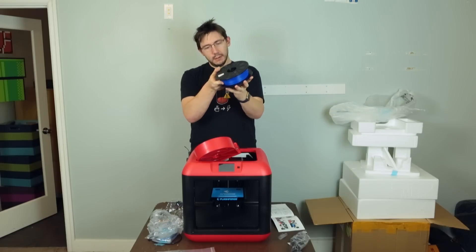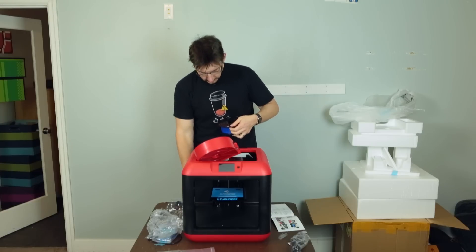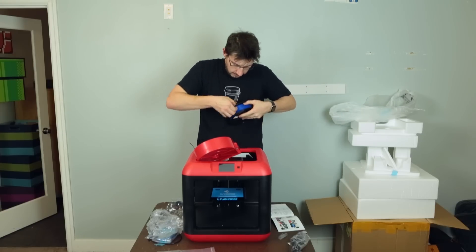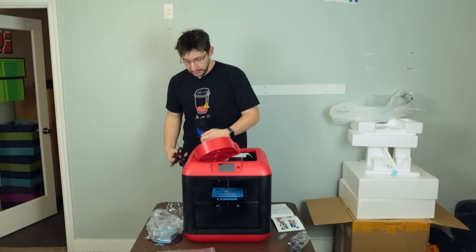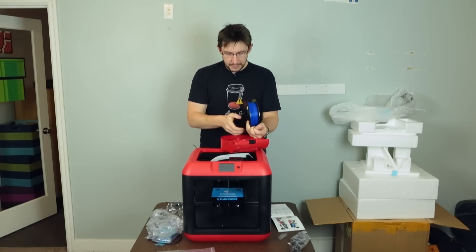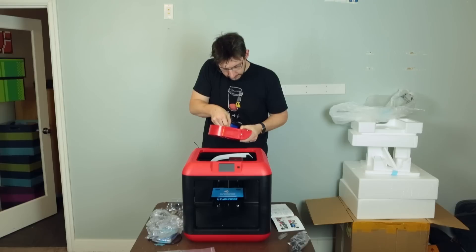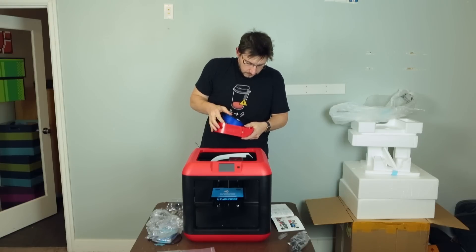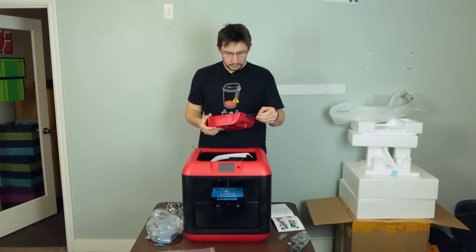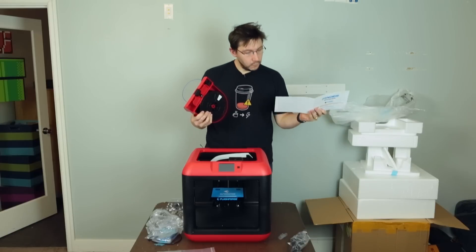Someone made a Tardis Red Bull koozie — they were inspired by my koozies. I need to place it in here and then feed the filament through the tube, then put it back in. I can do that. So far so good.